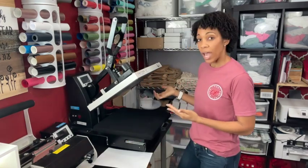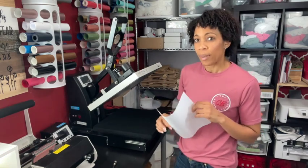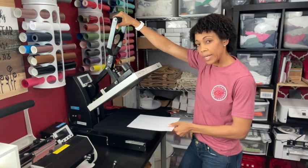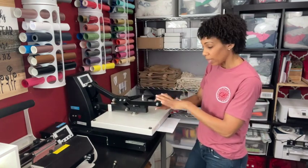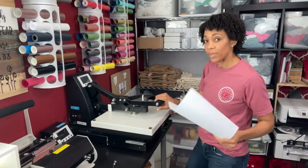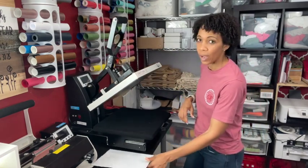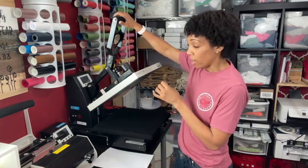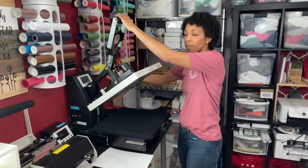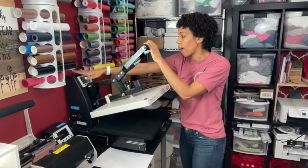The first thing we're going to do with our heat press is check the pressure. This is a brand new press we haven't used yet, and it is off. We can do what's called the paper test — take a plain sheet of paper, set it so part is in the press and part is out, push it down until it locks, and then pull on the paper. If it pulls out easily, your pressure is very low and you definitely need more. Locate where you change the pressure on your press — on mine it's a knob on top.